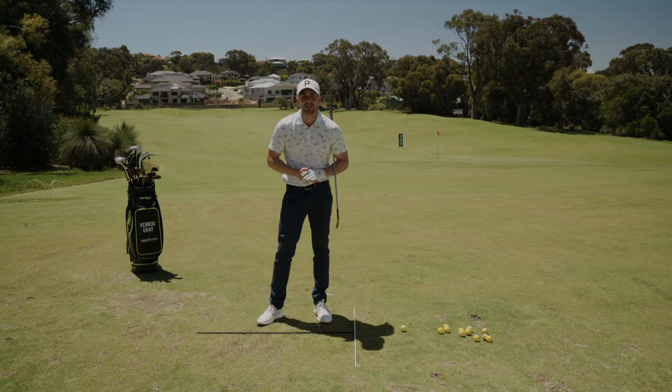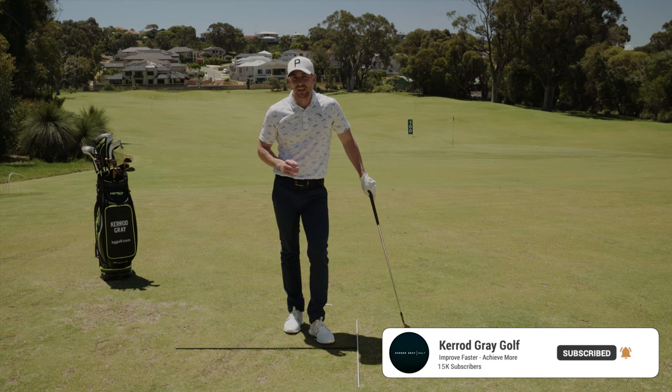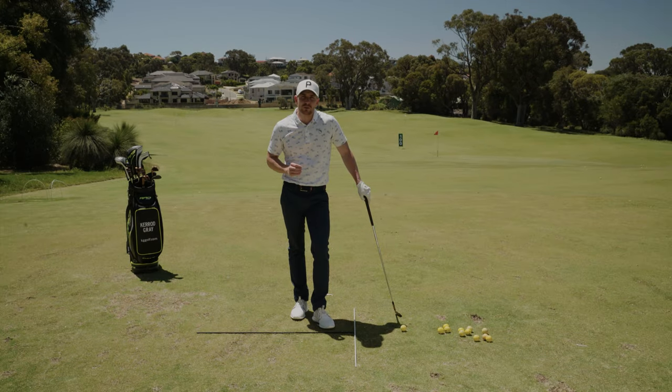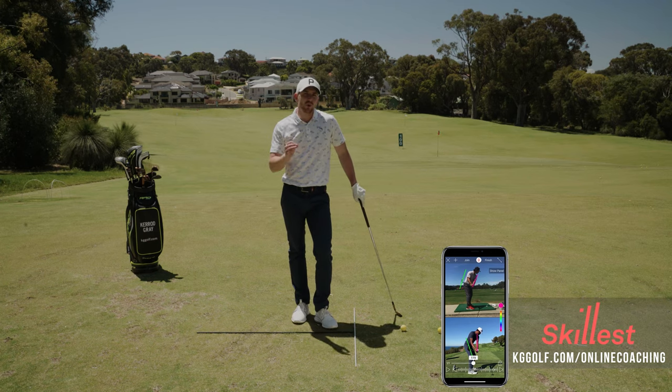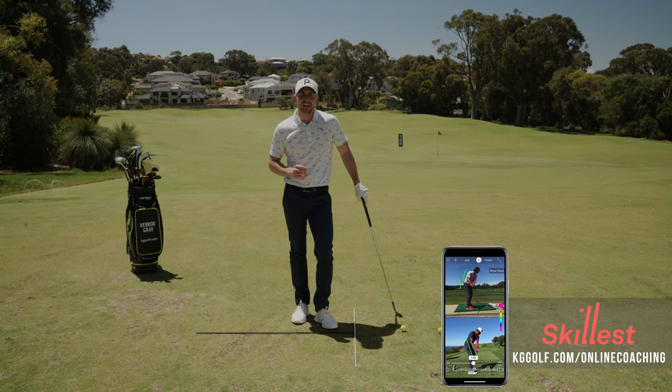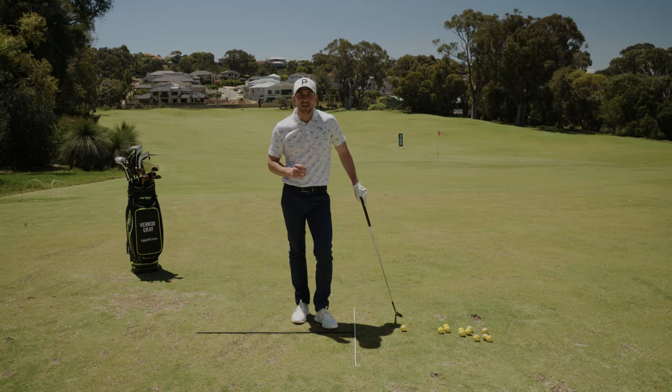Before we get into it, please go down below, click subscribe, click that little bell so you don't miss out on all this great content coming your way. Also, if you're looking for something a little bit more personalized, I do offer online swing analysis to help you with any concerns in the full swing, the short game, the putting — any of those areas causing you frustrations. Alternatively, I do have a comprehensive premium video library on my website at kggolf.com, with a link down below.